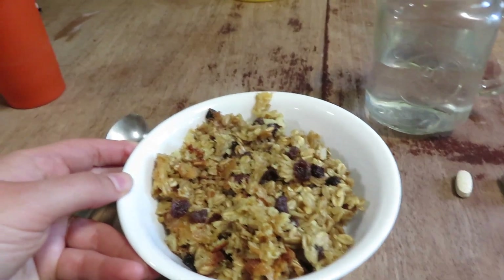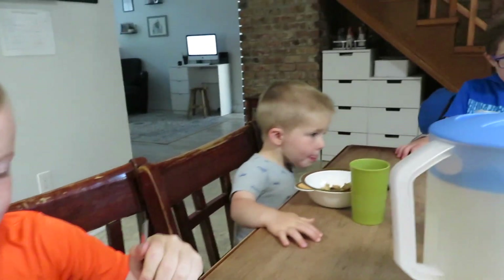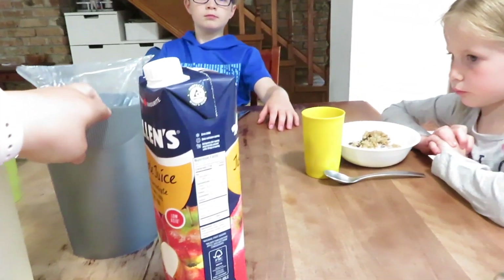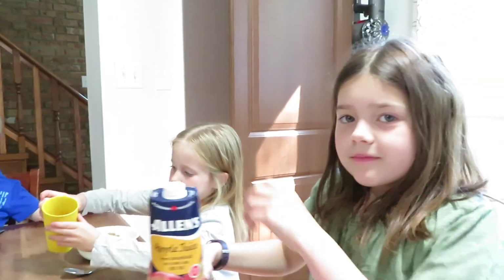We're all served, ready for breakfast. The kids have apple juice, orange juice to drink. Of course, we have milk in our oatmeal. And Charity, you were the last one to the table, so why don't you pray for us?